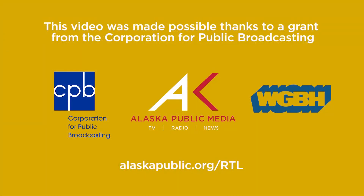To learn more about Alaska Public Media's education programs, visit alaskapublic.org/rtl.